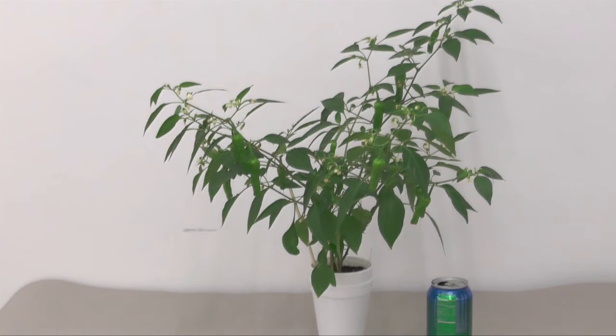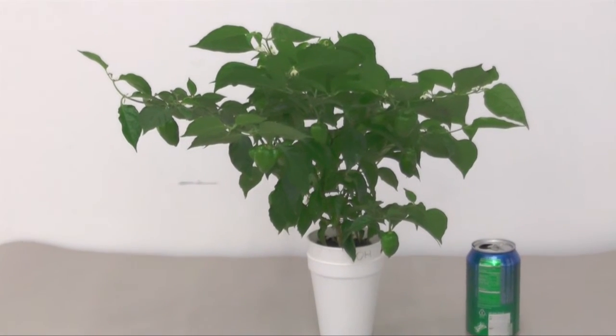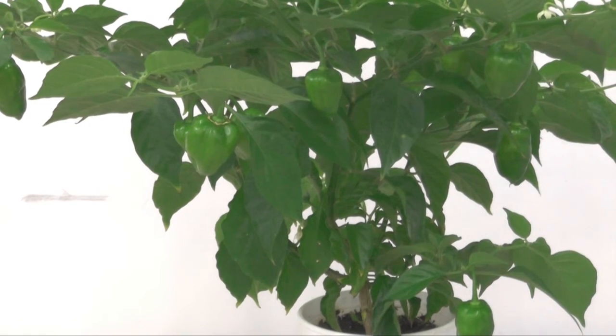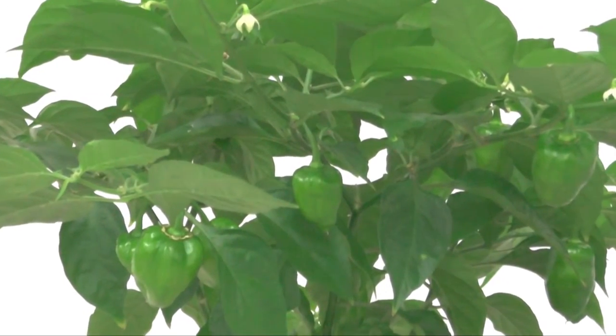The next stop is my orange habanero, which is also doing really phenomenal. Here we have it — I'm kind of showing the back side, and if I flip the plant you'd see more front leaves because that's where the sun is, but then I can't show you the pods. There are tons of pods — about 10 to 12 right now. I'll move around to get a bit closer.